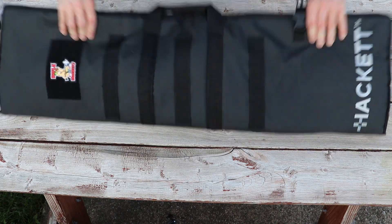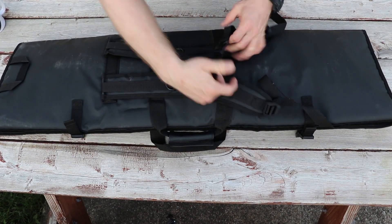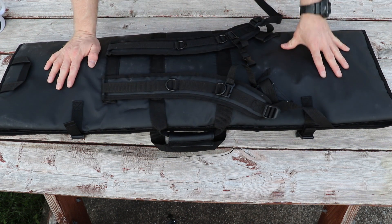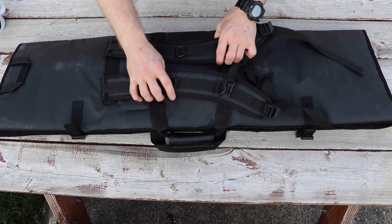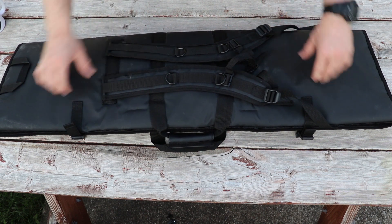The back of the bag has backpack straps with a center strap in case you're going to have to walk a distance into the range you're going to, or if your hands are full, you can throw your rifle on your back and carry two bags instead of having to carry your rifle bag around.